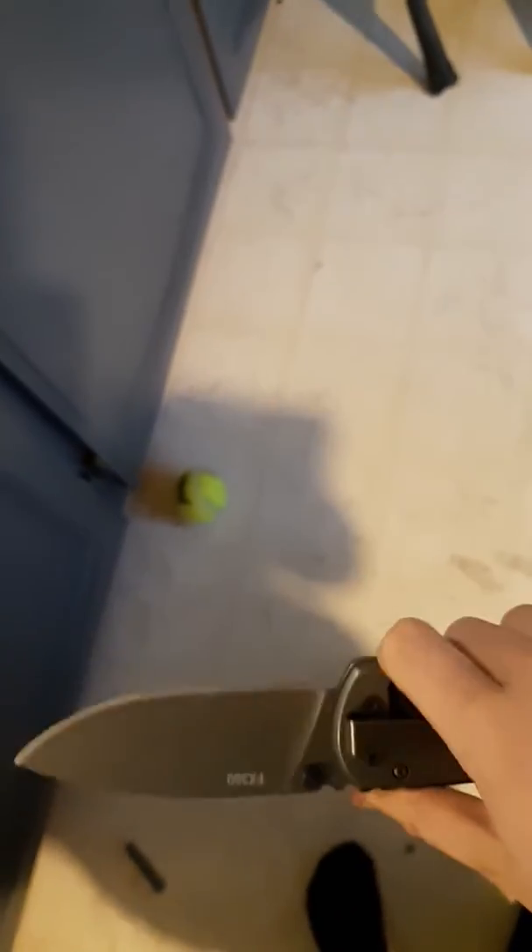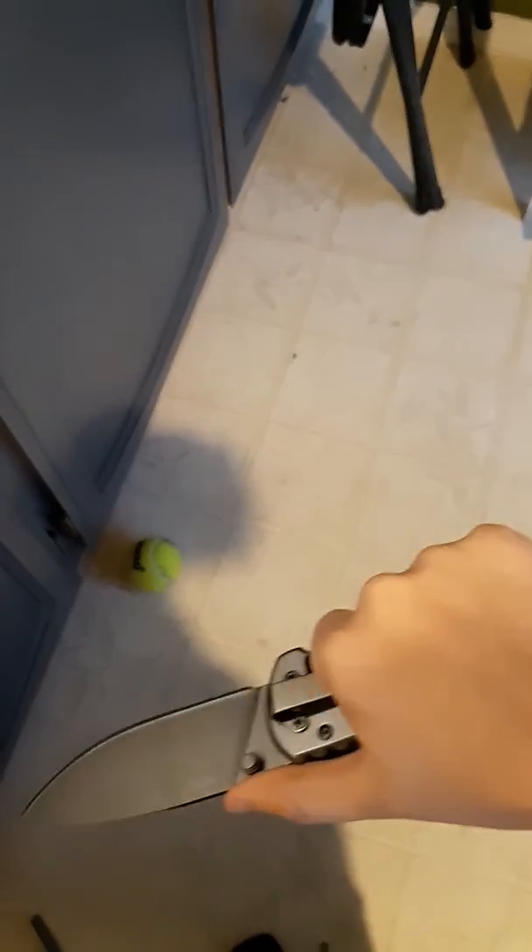Hello, today I'm actually just going to be showing you my new knife, because my old one, the tip broke off for some reason, but I can't do that yet. It's pretty cool, actually. It fits my hand really well.